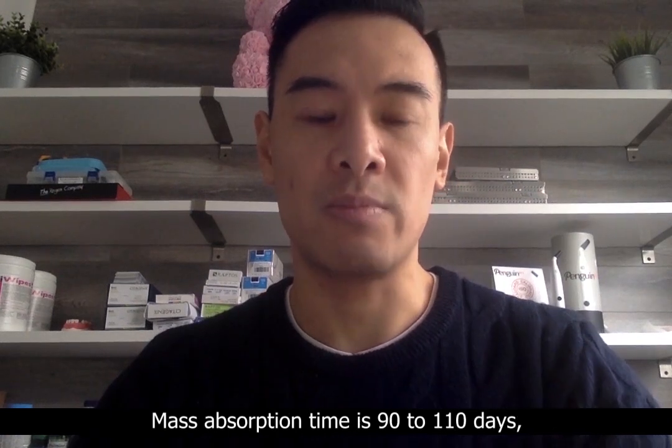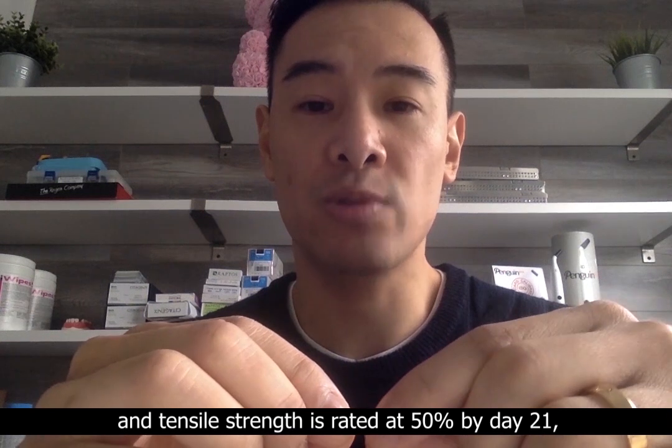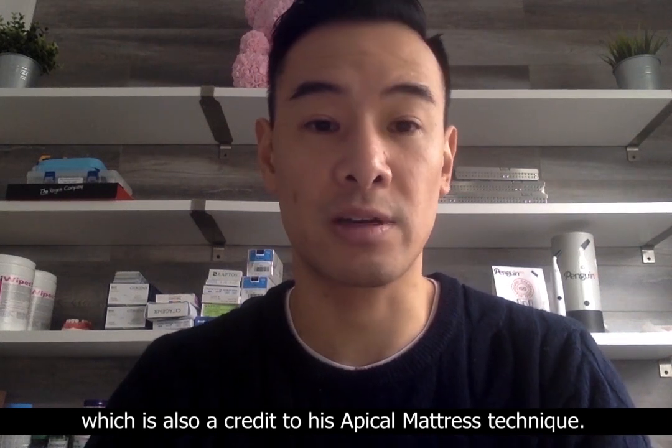Mass absorption time is 90 to 110 days, and tensile strength is rated at 50% by day 21, which is also a credit to his Apical mattress technique.